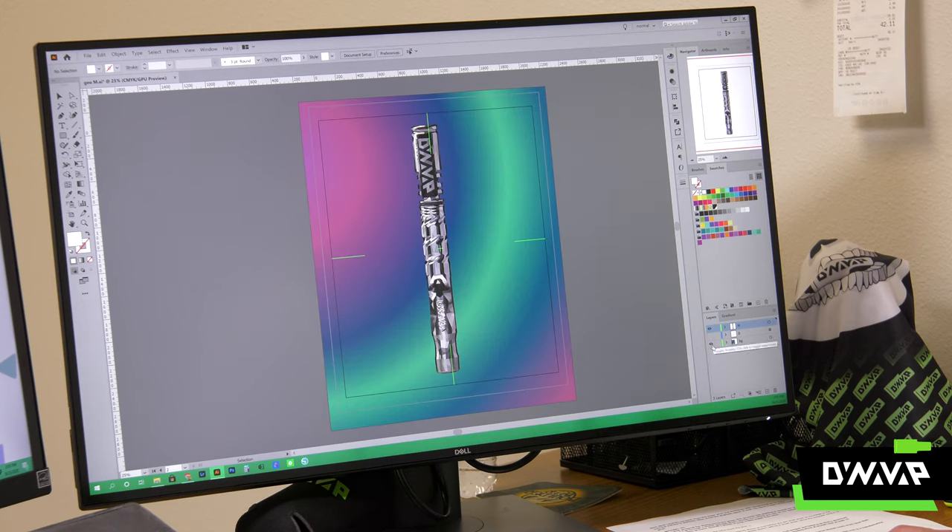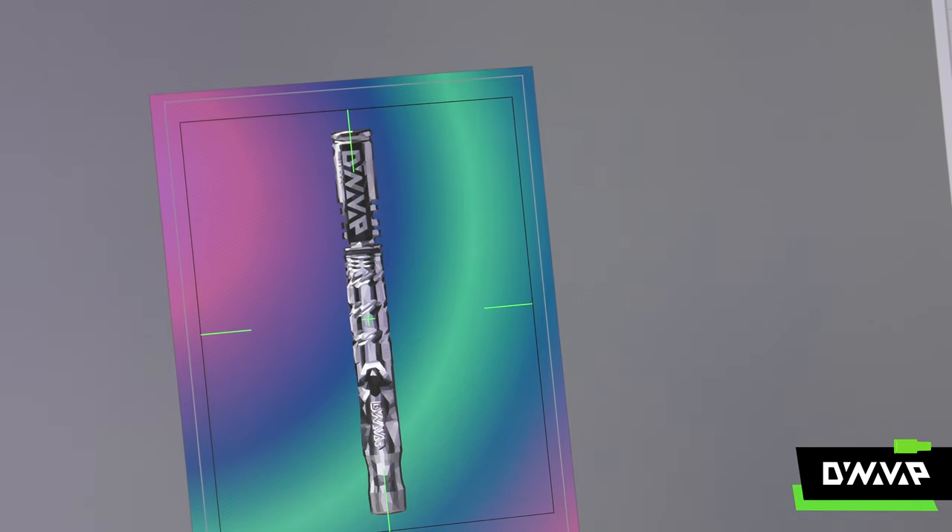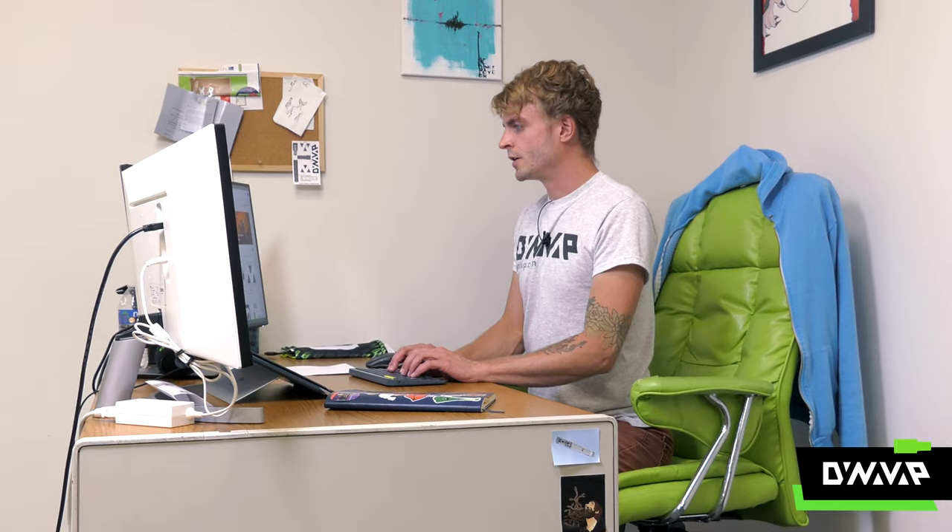I've been working on a design that we're going to send over to Lumify, who makes some really cool wall art on aluminum. So now we're going to go over to Lumify's headquarters and see how it's made on this week's Exploring the Dynaverse.